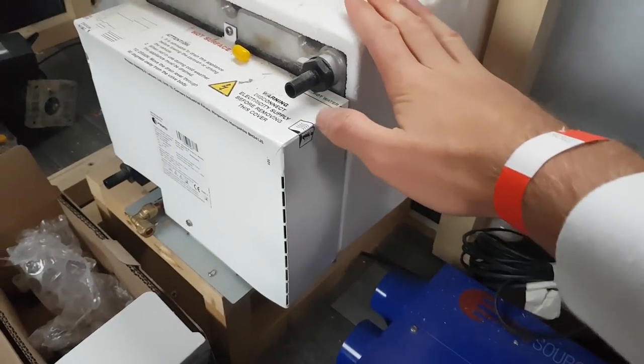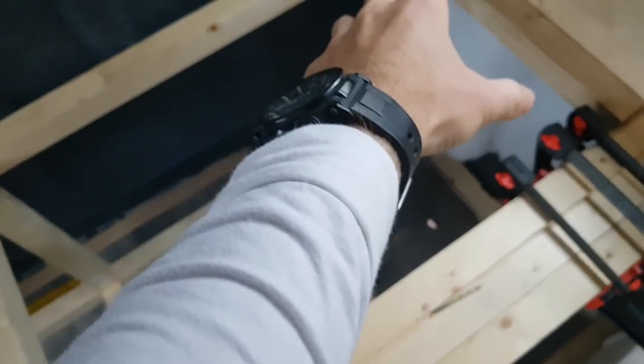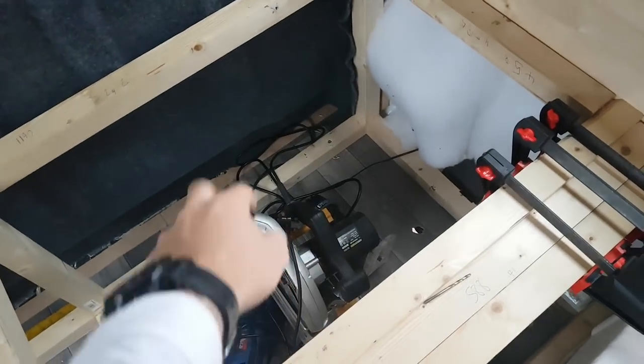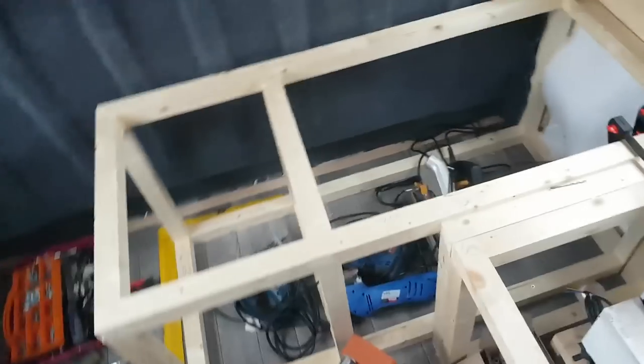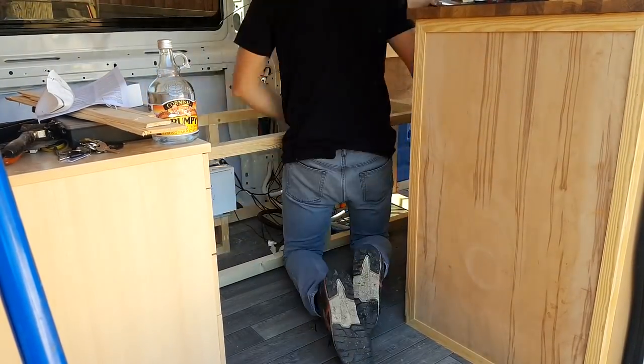This is the water heater, and then going into this section I'm going to have my battery — this is like my electrical locker effectively. I'll have the battery in here and my charger combi inverter in there. This section will just be a storage bin. So yeah, they're all in, secured to the floor and secured to each other.